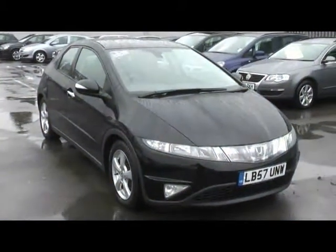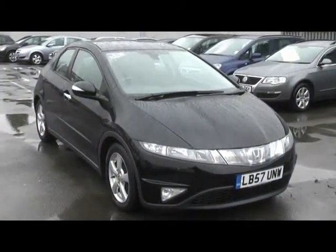Hello and welcome to Imperial Cars. Here today we have a Honda Civic 157 plate. I'll show you a few things about the car.